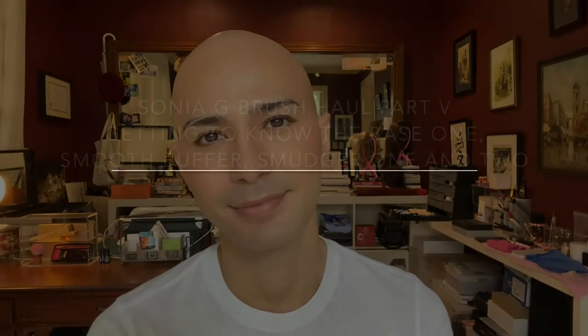Those are my recent purchases of brushes from Sonia G. I hope you enjoyed this video — if you have any questions about the brushes I used today, leave them in the comments below and let's have a conversation. Thank you so much for watching. The Smooth Buffer really helps in creating a very nice even finish all over the skin — I still can't get over it, this is great!